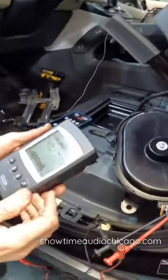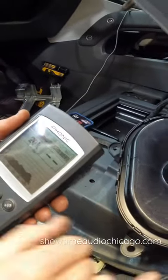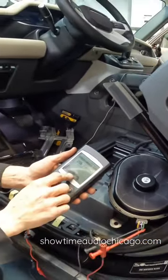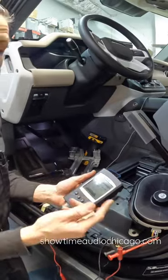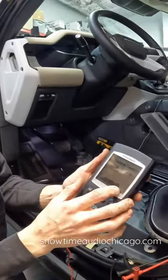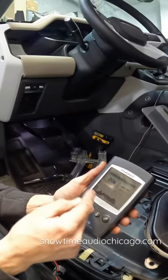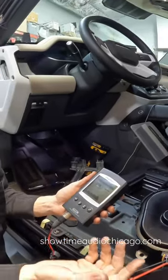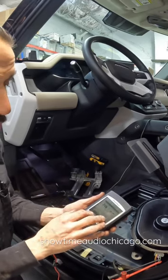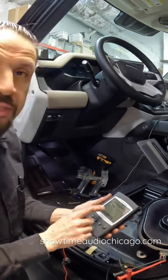We need to test the wires, so we're using an RTA — a real-time analyzer — which lets us see what the car sounds like and electrically see the signal. I'm trying to determine where to grab signal for my amplifier, because we're adding a subwoofer. We want to make sure we grab the correct signal, because if we grab a speaker wire that has no sub signal, our bass isn't going to sound like anything — there's no information there. So we're using this tool to verify we're at the correct speaker wires and have the correct signal.